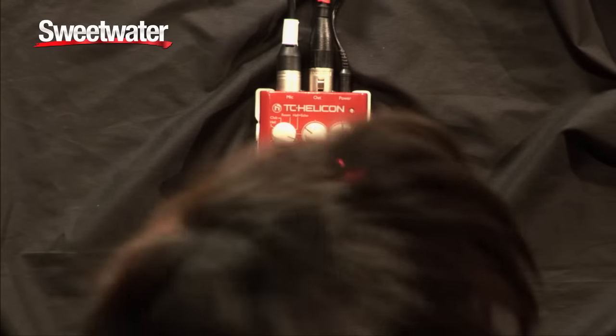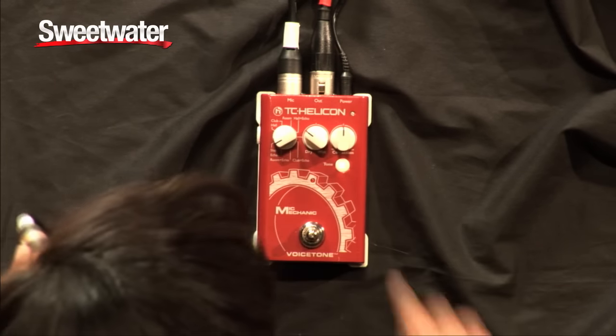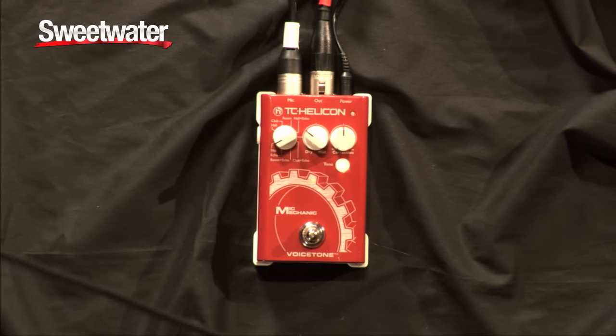And the next one is actually a delay I'm going to show you — this is a slap back delay. Gives you a little more of a retro vibe. Before it's too late, before it's too late, pick up the pieces, baby, get yourself straight.